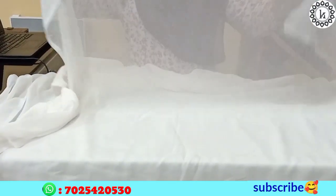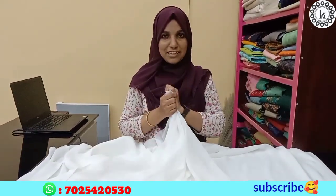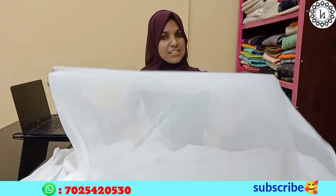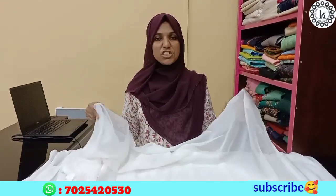It is a transparent material. Now this is 44 inch, so we are going to use this material. We are going to use this material for 60 to 90 inches.